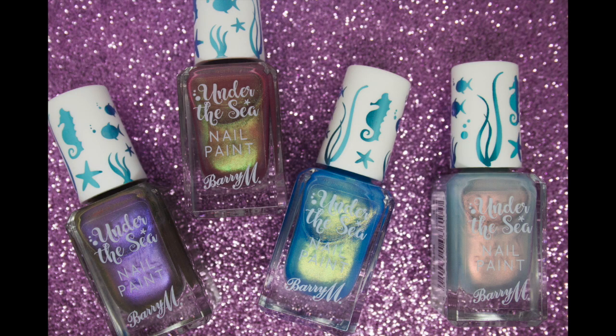So those are the four Barry M nail polishes from the Under the Sea collection. My favourite is definitely Electric Eel — I think it is the brightest one from the collection and the one I am most likely to use. But that last polish, Moonfish, is also a really nice clean crisp look on the nails, great as a palette cleanser. I hope you enjoyed this video and I will see you in the next one!